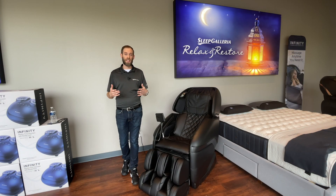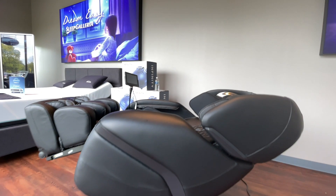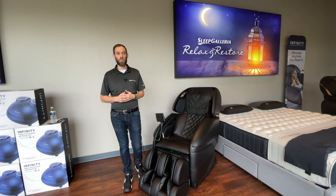Using an advanced body and leg scanning technology, the Active L is able to fit any type of user. The advanced body and leg scanning, lumbar heat, Bluetooth speakers, chromotherapy lighting, and advanced foot and sole rollers all combine to further enhance the massage experience.